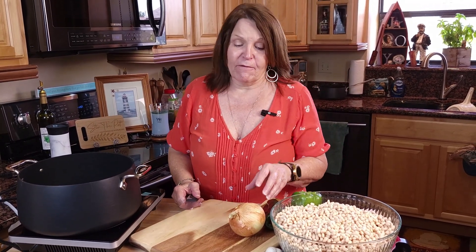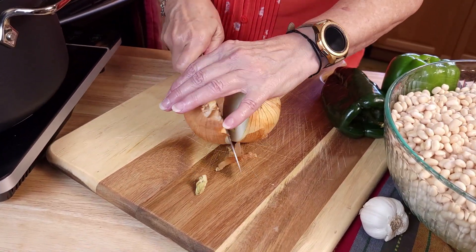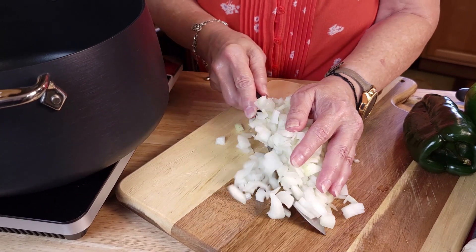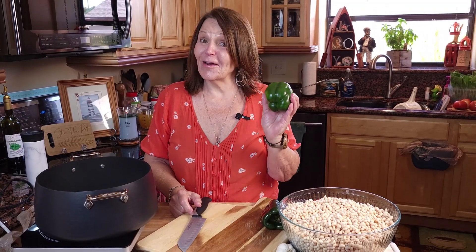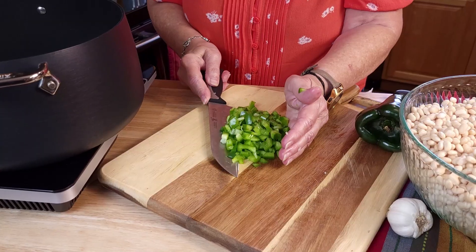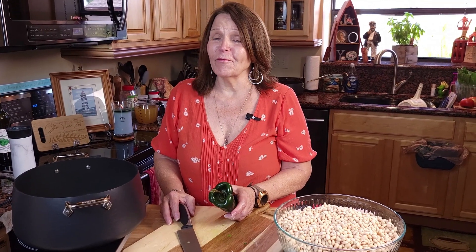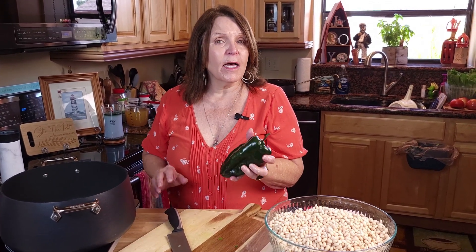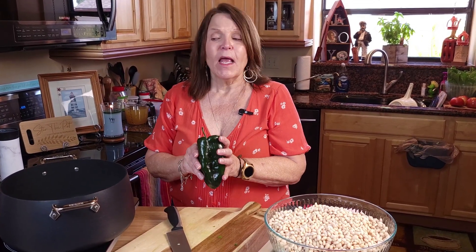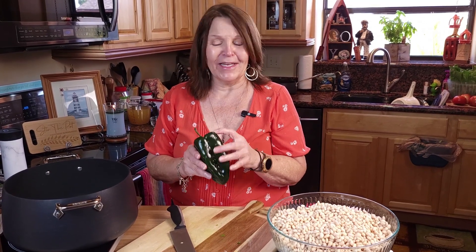Now we'll need to chop up our veggies, so we will start with our onion. You will add those onions to your stock pot. Next we need our green pepper — you will add your green pepper to your pot. For these smoky southern baked beans we'll also be using a poblano. A poblano is a lot like a green pepper except it's slightly spicier and it brings some extra smoky flavor to your beans.